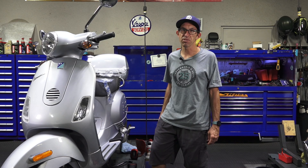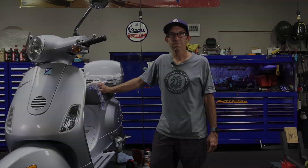Hey everybody, it's Robot here from Vespa Motorsport and ScooterWest.com here in San Diego, California. For all things Vespa, check us out at ScooterWest.com.